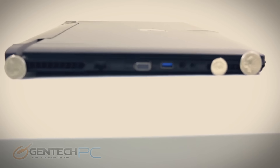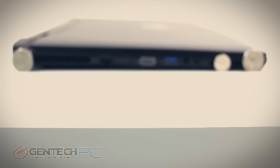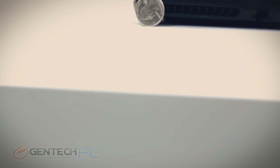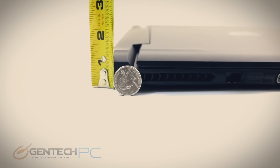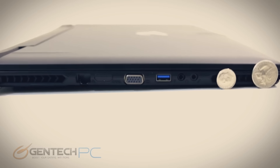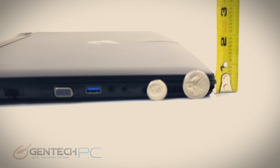Now it's time to take our measurements. We have standard coins on here for scale. You can see the rear is standing a little bit higher than a quarter while the front is a little bit less, so you do have a slight wedge shape. The tape measure is there to give you the full accurate details of how big it is.